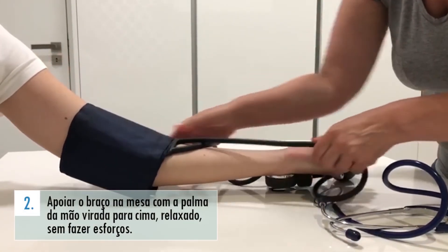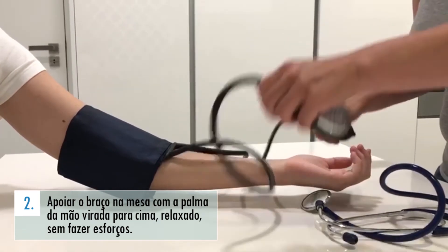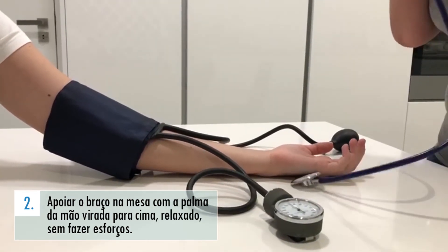Apoie o braço na mesa, ao mesmo nível que o coração, com a palma da mão virada para cima e relaxado, sem fazer esforços para não exercer força sobre o mesmo. A manga não deve ficar apertada.